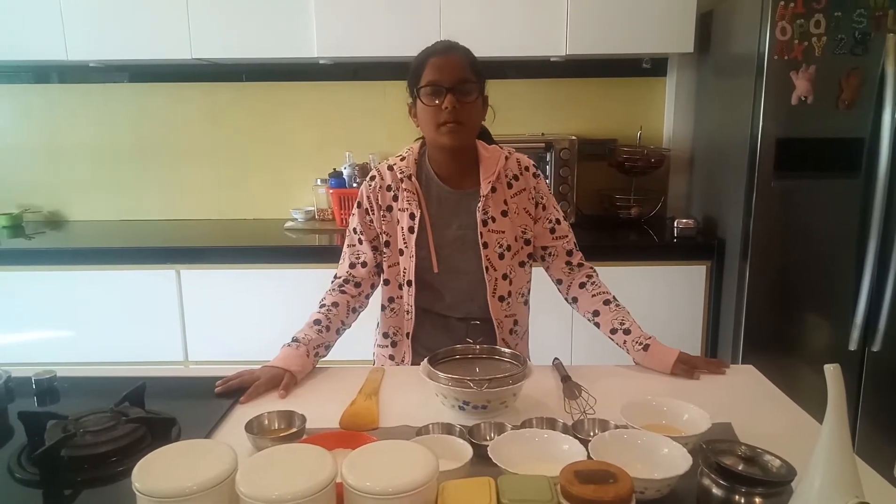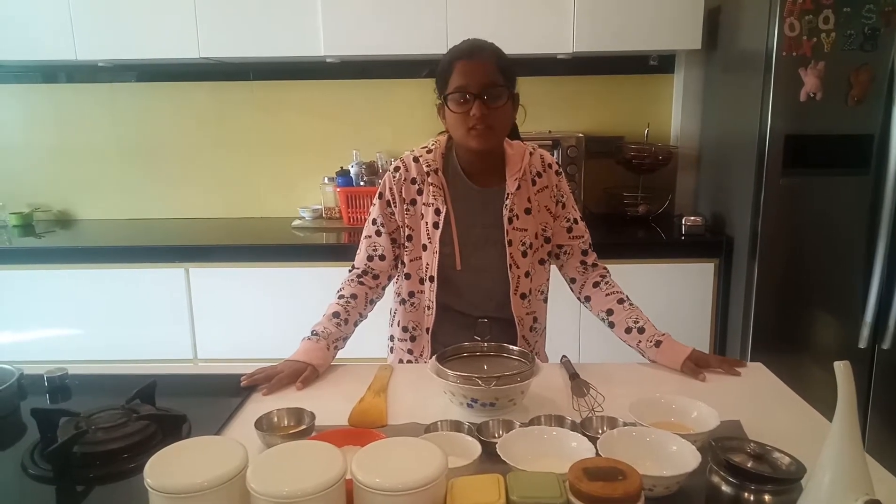Welcome back to the baking edition. In this episode we are going to make vanilla cake which is super moist and so good.